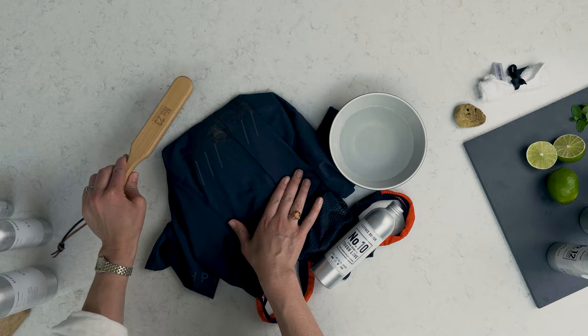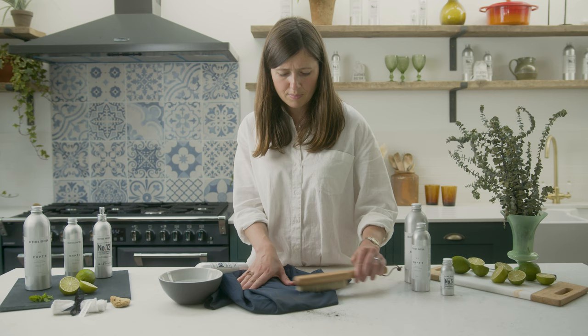Grab our natural bristle clothes brush and brush gently in one direction to remove the excess mud and dirt. You'll want to do this outside or over a sink so you don't spread the mud even further.